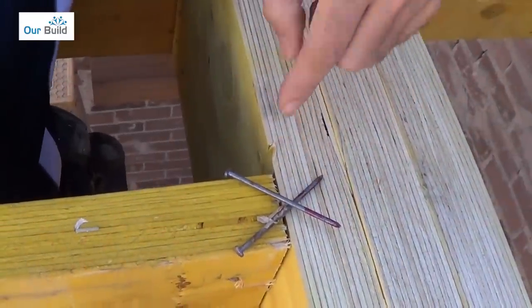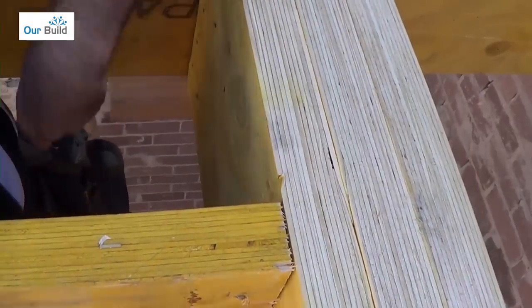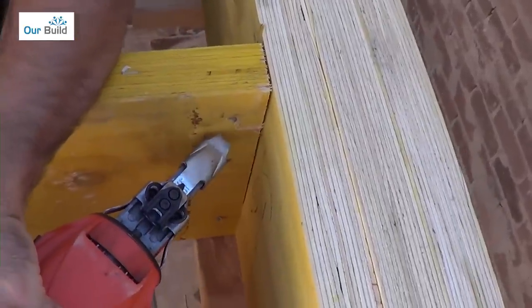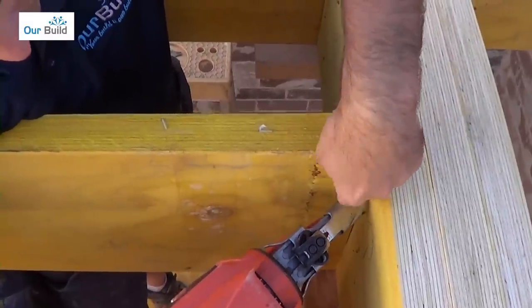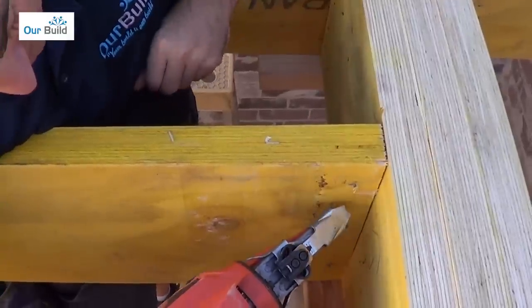The nail skewing in will act as a bit of a grip and we'll do that all the way down. The angle you want to be at is about 45 degrees. You don't want to be too far back because the nail won't get any fixing, and you don't want to be too close because it won't grip into the opposing piece of timber.